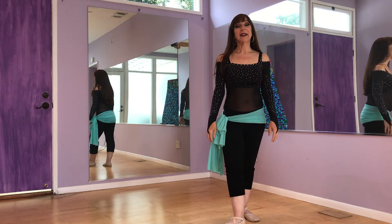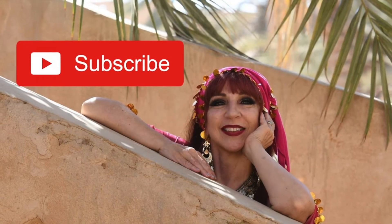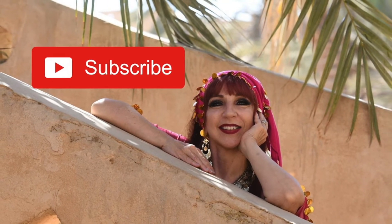Thanks for joining me today. I'll see you next time. Bye-bye! Please remember to subscribe, hit the notification bell, and give it a thumbs up. Thanks for watching.